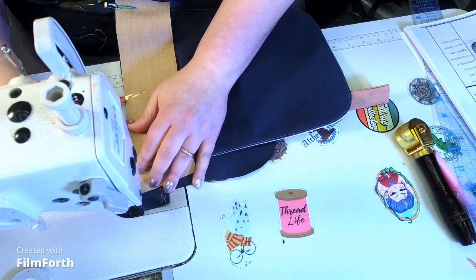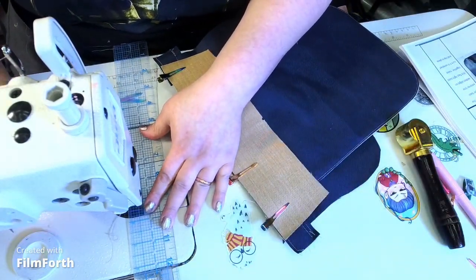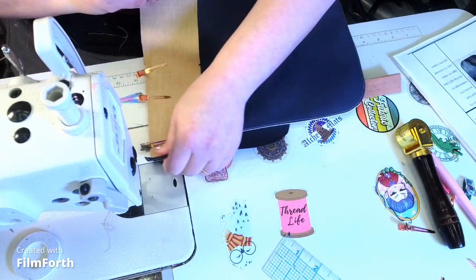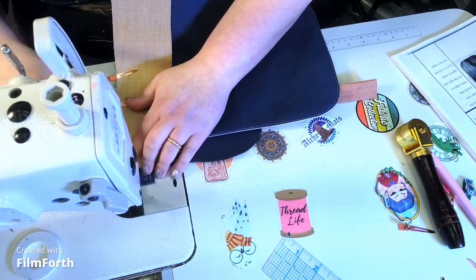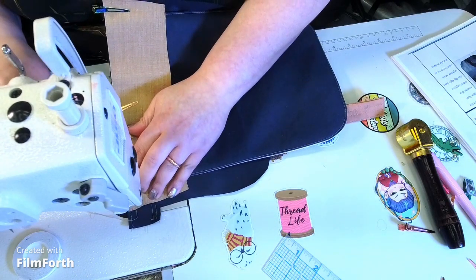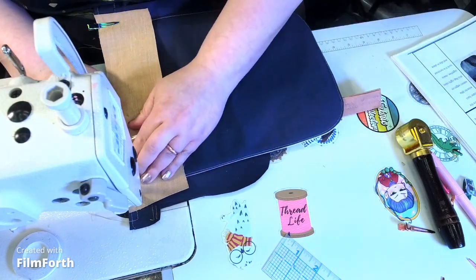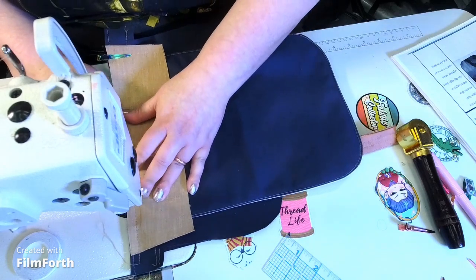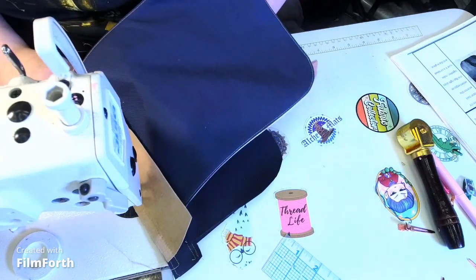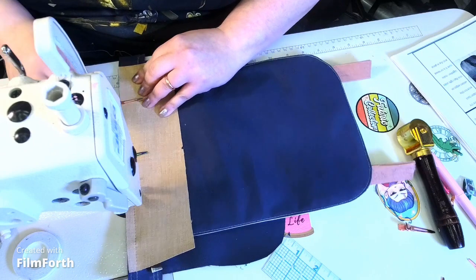We're going to do three-eighths of an inch. I'll put the seam guide back in to make sure I go exactly three-eighths. I'll put the needle down and move the zipper as needed, since I don't have a needle-down feature on this machine — that's why I say it all the time. Make sure everything is still aligned — that's why we basted everything.